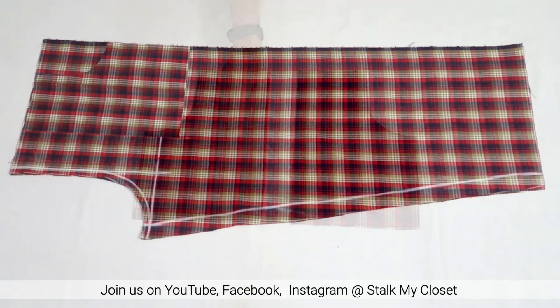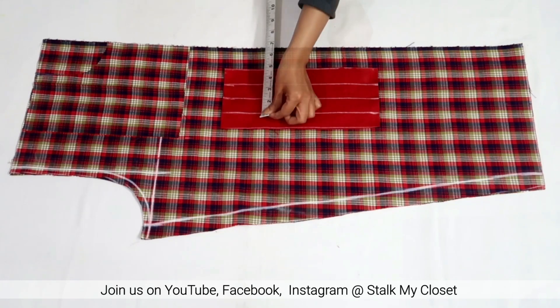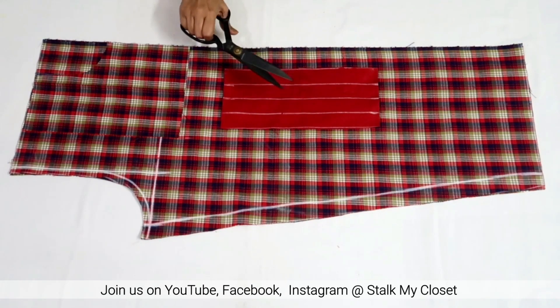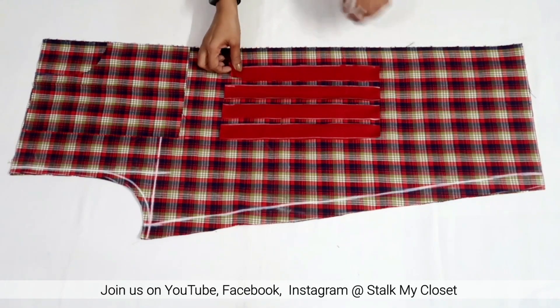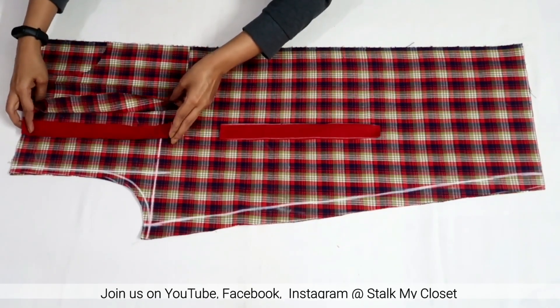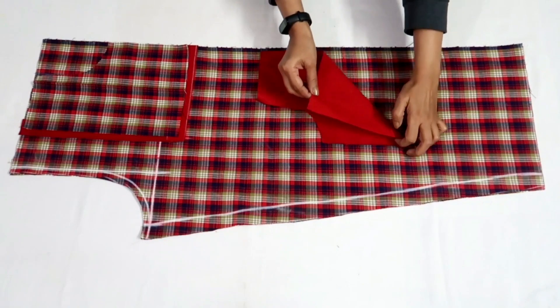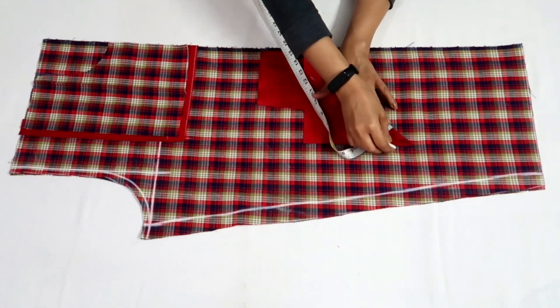I'll add piping to the pocket. For that I'll cut four straight strips — these are 1.25 inches in width, two for each pocket. For the curve side I'll also cut bias tape, again taking the width as 1.25 inches, and cut it out.